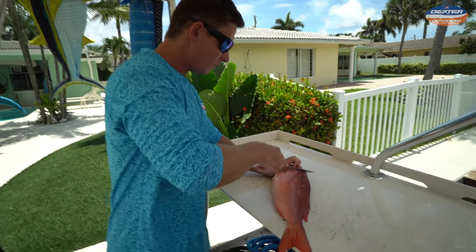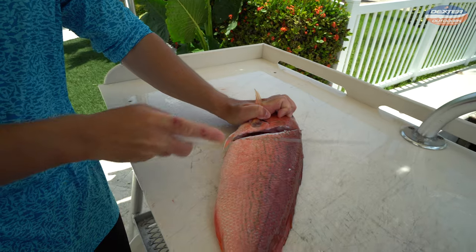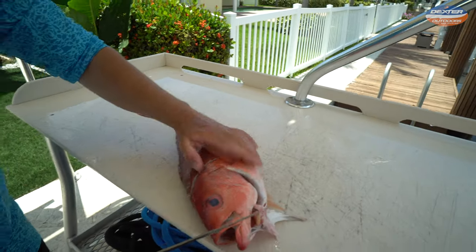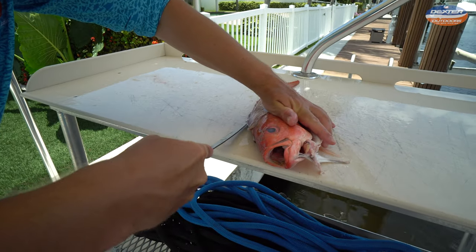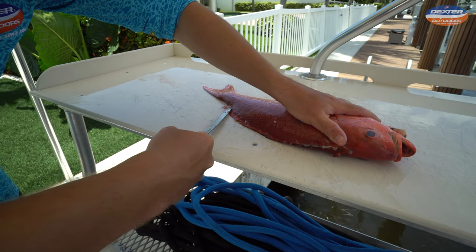The other side is basically the same thing. Right here behind the head, cut into the scales — not like this, not like this, but into them. Now we take our knife and outline the fish once again, going along the outer edge all the way to the tail.